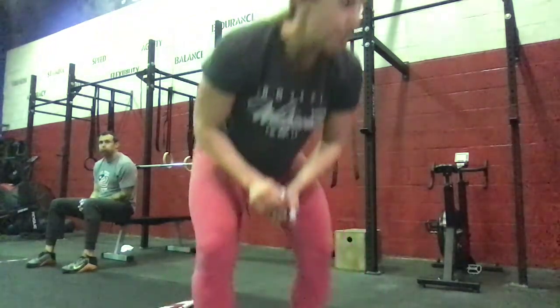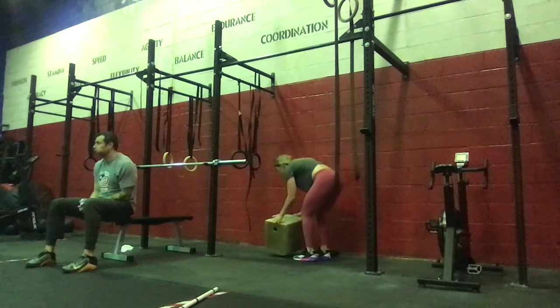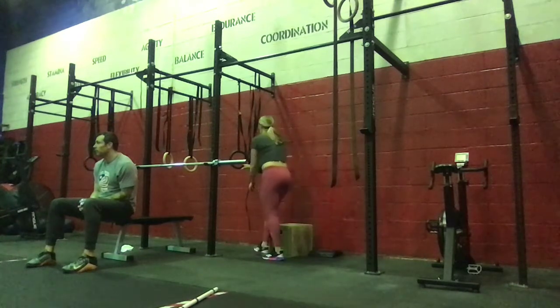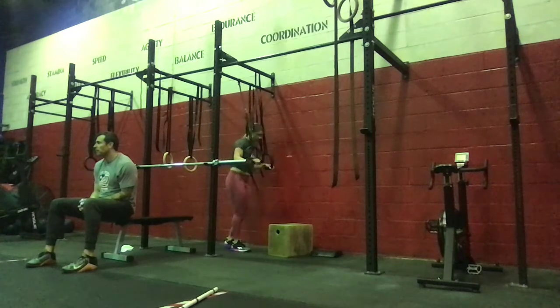If you need to scale the ring dip, we can do an elevated foot on the box to make this a little bit more challenging instead of going straight to the bands. Pulling your bar — hip, hook, ribs — so you're wrapping yourself with your two fingers. We're going to start with a clean-grip deadlift, starting with the bar on the shins, hips and shoulders rising up to the thigh.